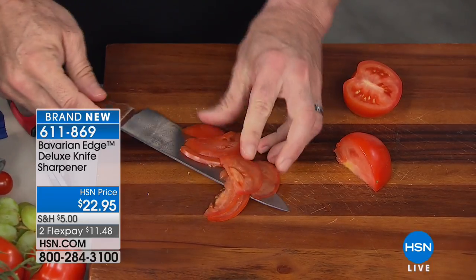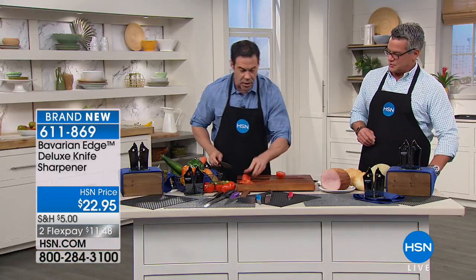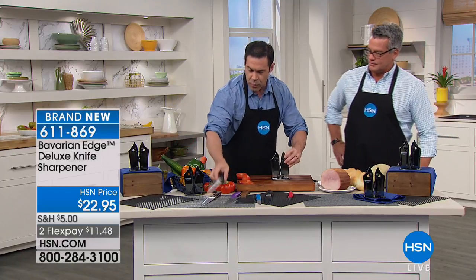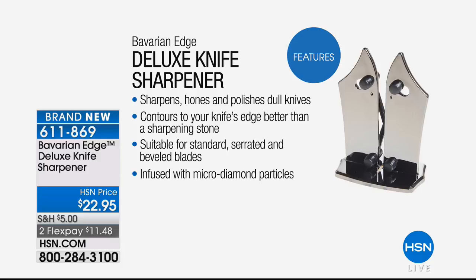So what kind of knives does it work on? It works on anything that will fit in there. Especially — this is one thing you normally couldn't do — your serrated knives. The spring-action tungsten carbide sharpeners open up to accommodate different widths, thicknesses, lengths, and depths of knife: serrated edges, Japanese Santoku knives, and kitchen shears, which I'll show you in a minute.